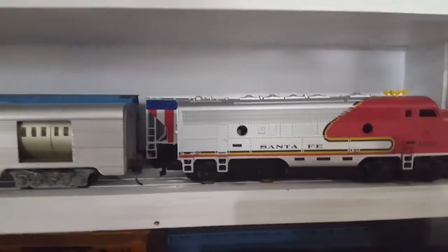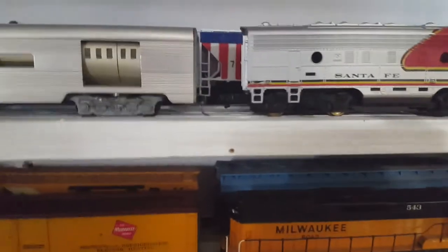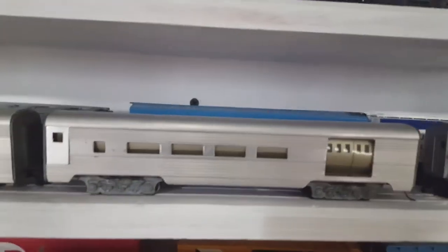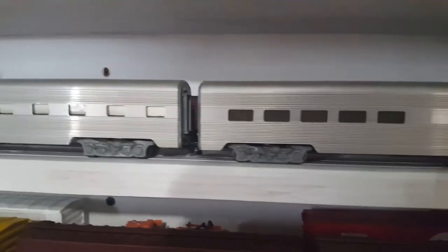Up front I have my Santa Fe Streamline passenger train, which I recently picked up off eBay. I'm not entirely sure who made these or how old they are — it doesn't really say on them. They're supposed to be lighted but I don't think that works. The engine is a Tyco and it doesn't work too well either, so that's why it's up here on the shelf.